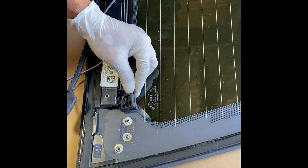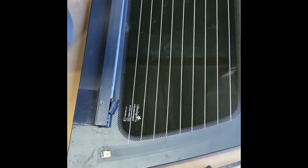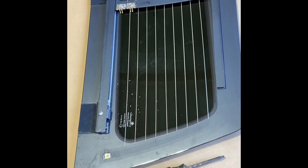Move the plastic clip from the original slider and transfer that to our slider — the slider you got from us — and tighten it with the screw that came with our slider. Tighten the plastic connector.